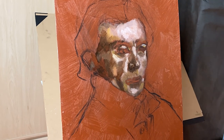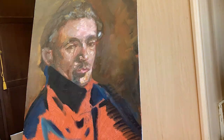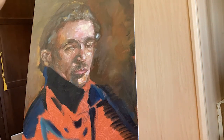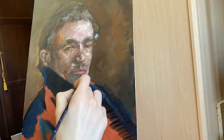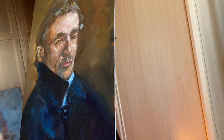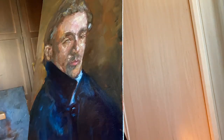Painting on wood board is different than on canvas. The paint feels more fluid and attaches differently along the surface. I personally prefer canvas because I love the texture that canvas has, but if you don't like that, then wood boards might be for you.